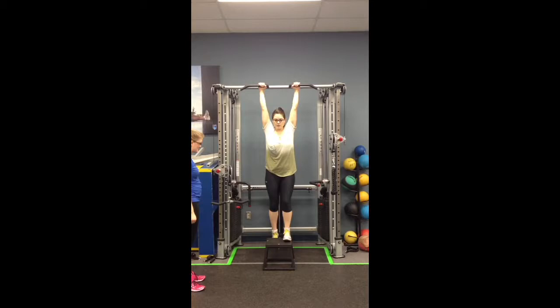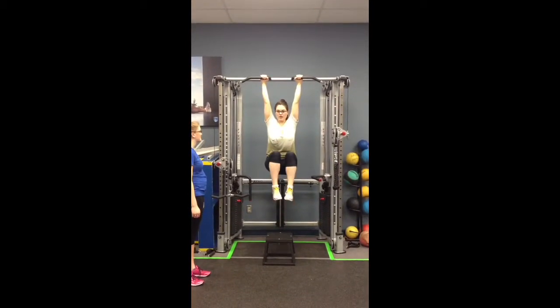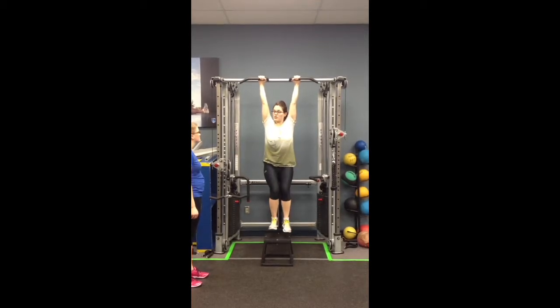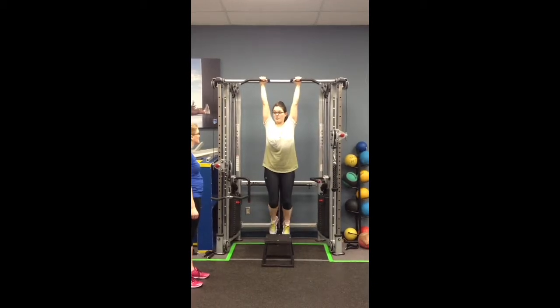What you're going to do is hang here, and I'll move the box away from you so it's a little easier. You're going to engage the core and bring those knees up in a slow and controlled fashion. Just like this — you don't want excessive swinging.